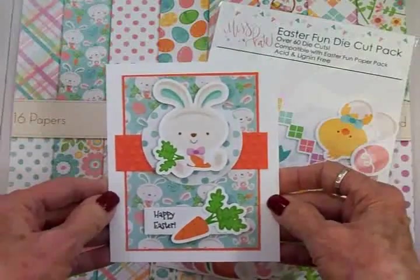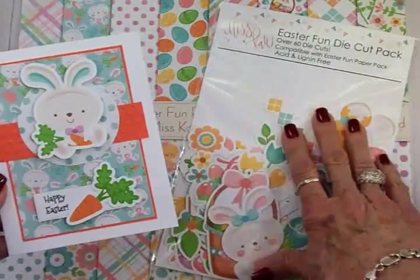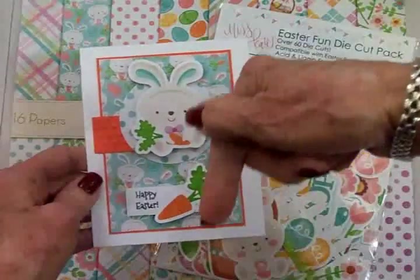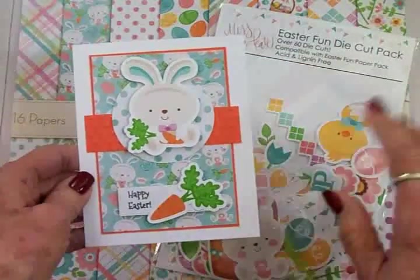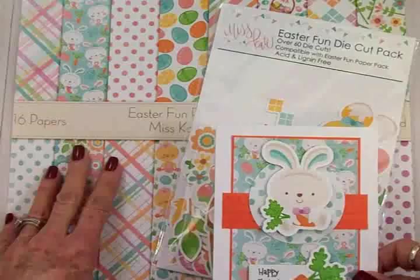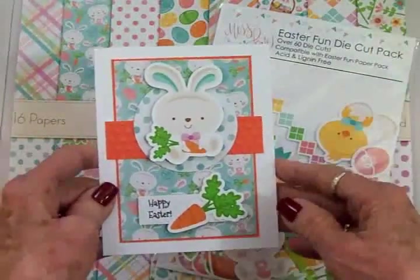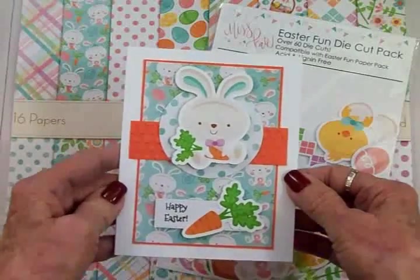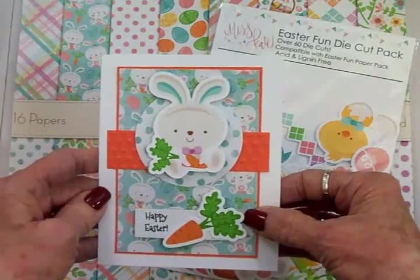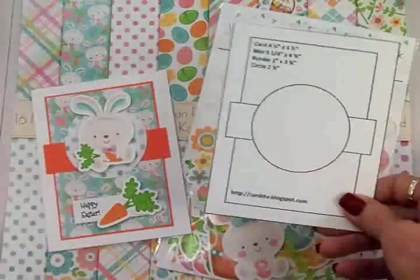Here's my cute little Easter card made with the Miss Kate Cuttables Easter Fun paper pack and Easter Fun die cut pack! You can get this on Amazon — I'm going to leave a link right below this video on my blog as well as here on YouTube. If you have Prime on Amazon, you can get this in two days — plenty of time to make your Easter cards or get some scrapbook pages done. Isn't this the cutest little bunny? I love that carrot on there too.